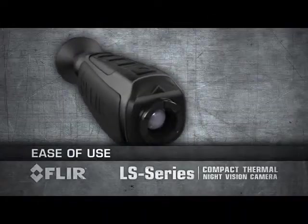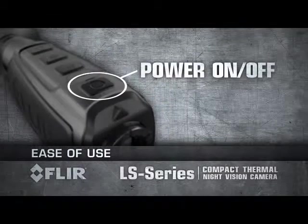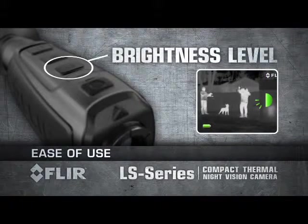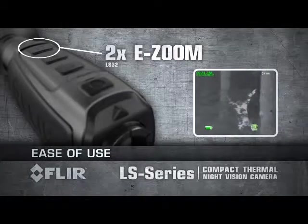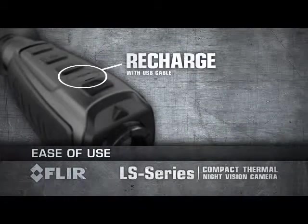The FLIR LS Series is fully controlled with the buttons on top of the unit, all right underneath your fingertips. Power up within one and a half seconds with a touch of a button. Select from five viewfinder brightness levels, choose from three detection pallets, and activate 2x e-zoom on the LS 32 or up to 4x e-zoom on the LS 64. Recharge the internal battery using a standard USB cable.